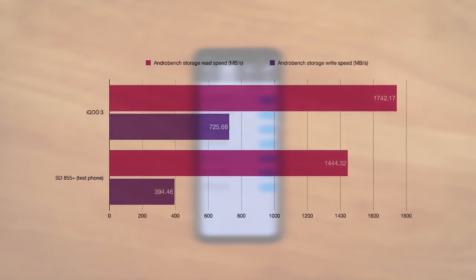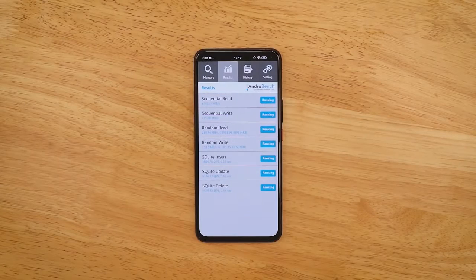These are the best storage performance scores you'll find across any smartphone right now. This means write speeds to disk, copying files, and opening apps should all be really fast on the iQOO 3.